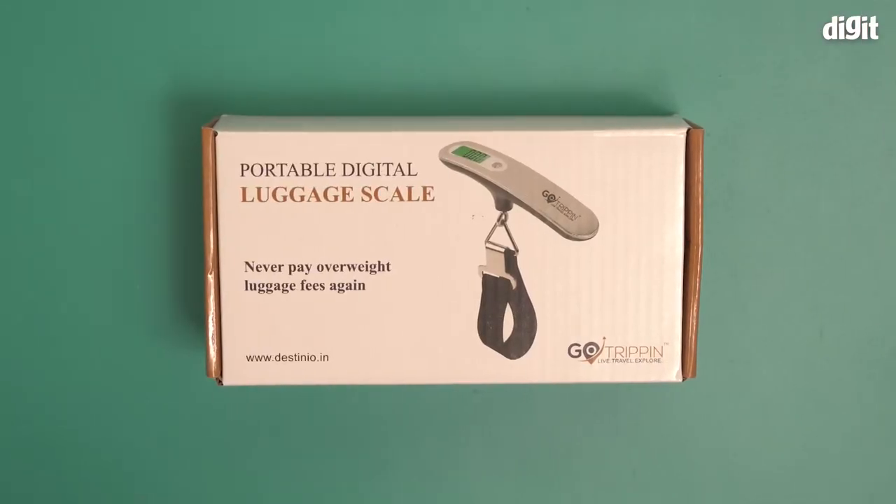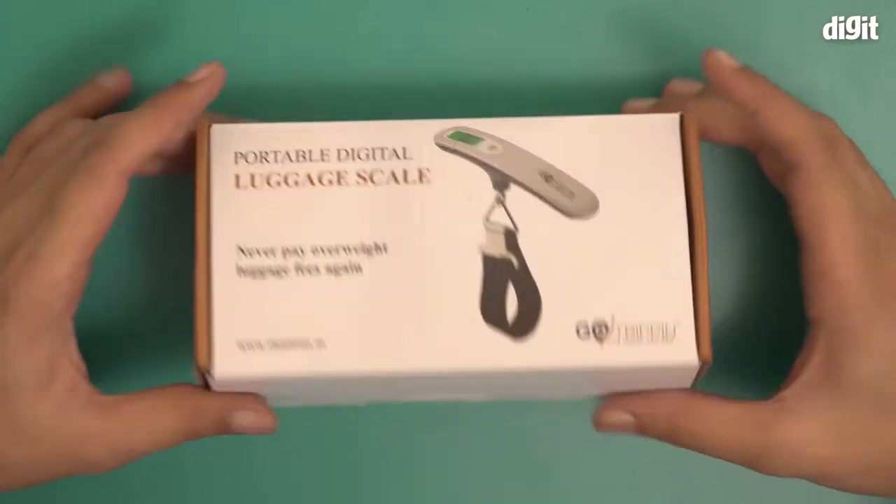Hello and welcome to the unboxing of the Go Tripping portable digital luggage scale. This is a scale for weighing your luggage for when you want to fly and you don't want to pay extra luggage fees — you can measure it at home and figure out what to put where.